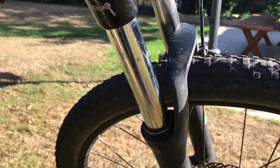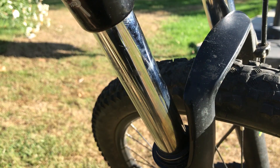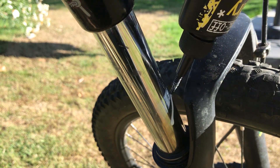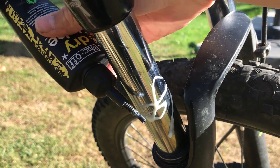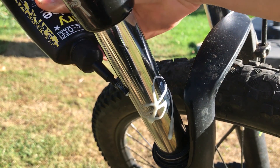Once you've done this for one side of the suspension, make sure you do it for the other as well. Next, apply some lubricant around and on the suspension, making sure you evenly coat around the whole thing.